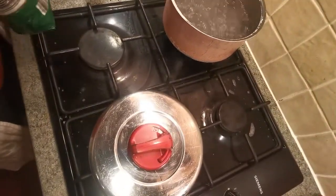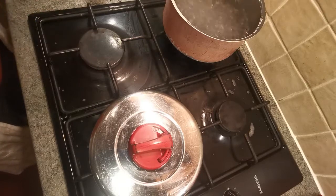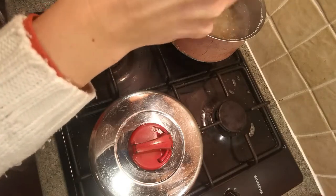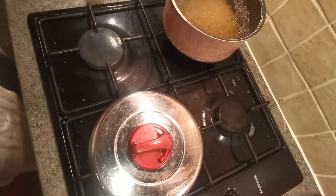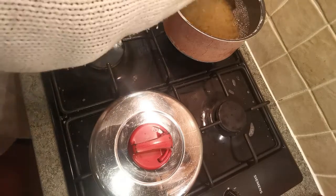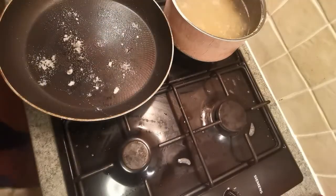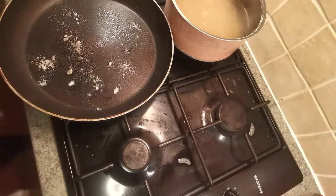Step two will be to start frying all these things up, but in the meantime I'm going to start my macaroni cooking. Don't forget to give your pasta an occasional stir just to make sure it's not sticking.